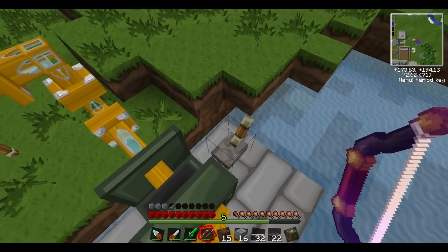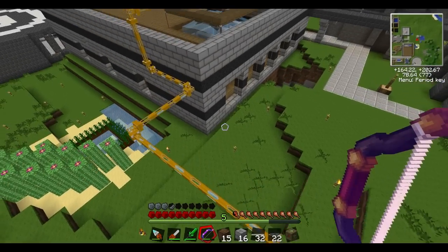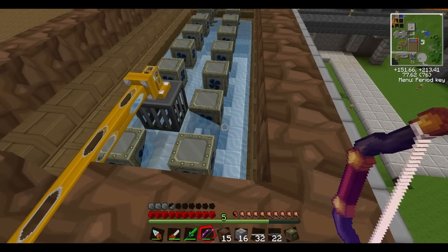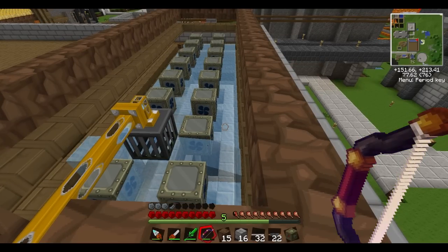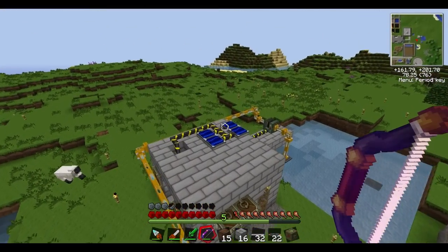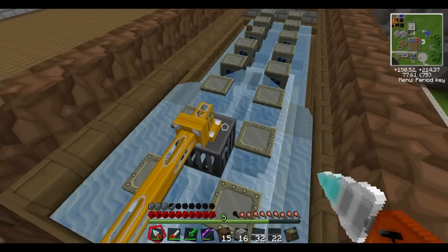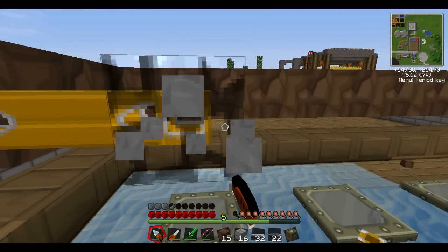This is the fatal flaw in the design — having to come all the way over here to turn it on. There we go — it's getting water already, you can see it going through the pipes, and there it is filling up. The reason we had to do this is because this pumps over full water source blocks. I tried to fill it with buckets but had a problem — I realized we're set up one block too far down. We're gonna have to do a little bit of plumbing work here.